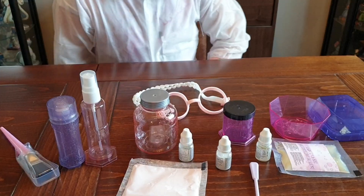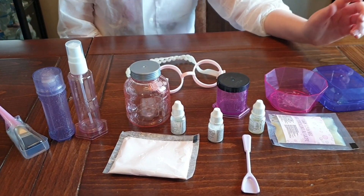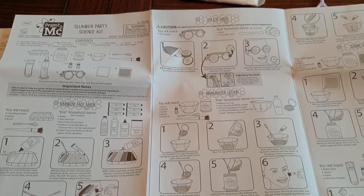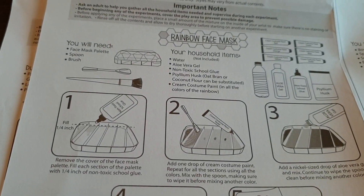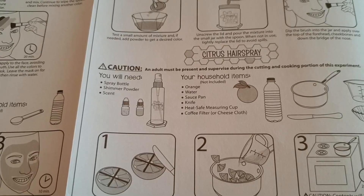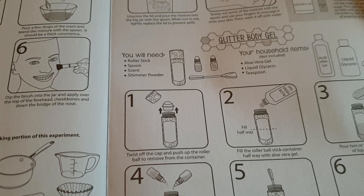So let's get the box open. This is everything you get in the set: you've got brushes, containers, scents, cream, scrub, and powder. Ideal for the slumber kit. We've got clear instructions on how to use everything step by step. You can make a rainbow face mask, a mineral plain mask, an eye mask, highlight lotion, citrus hairspray, a sugar scrub, and a glitter body gel.